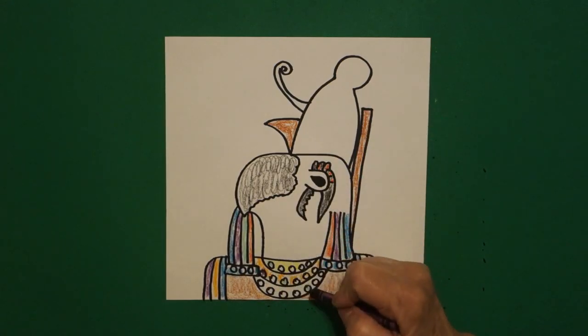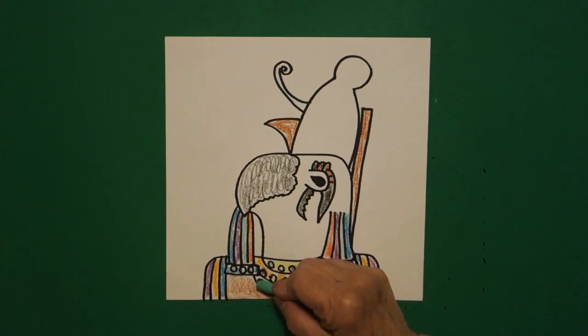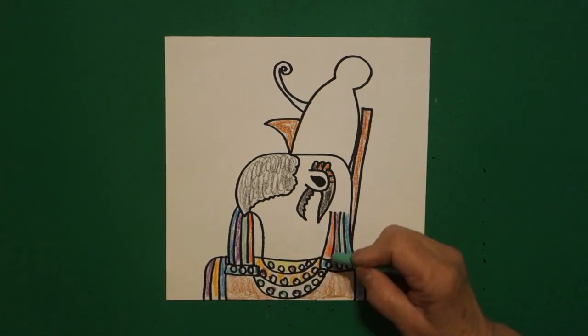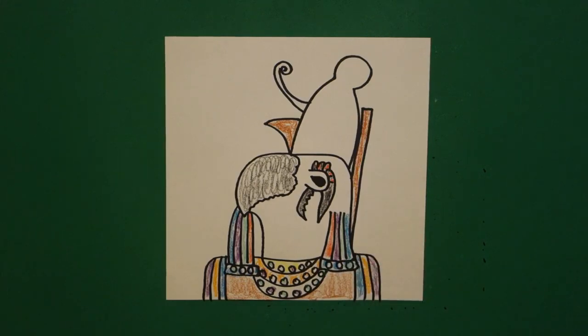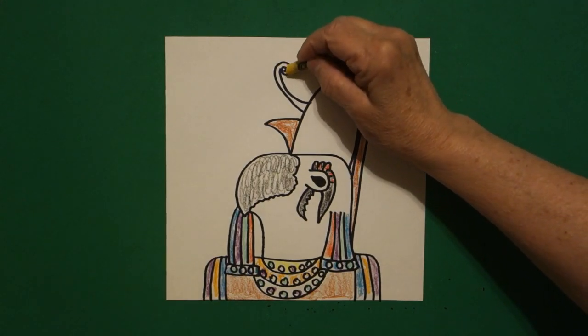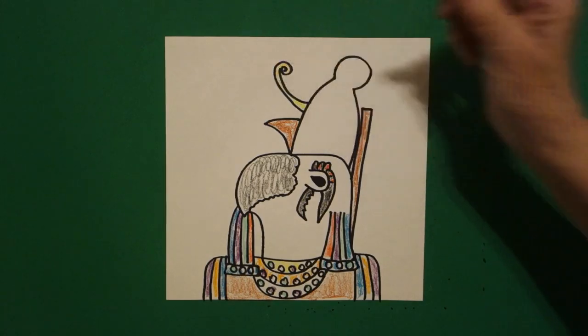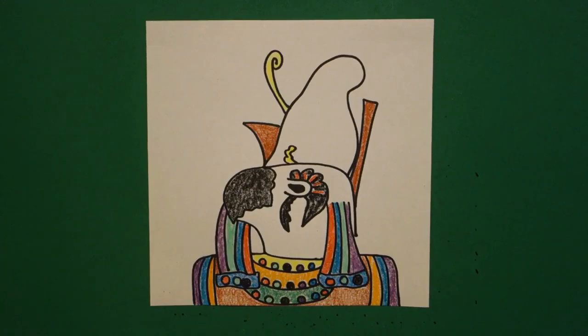I made a mistake last time and I drew Ra and said he was Horus. This I hope rectifies that situation — this is Horus. And how do I know? I know because of this big hat or headdress or crown that he wears. This is Horus, all colored in, ready to join the other Egyptian gods. Bye-bye.